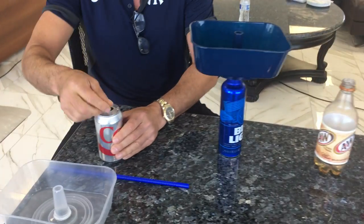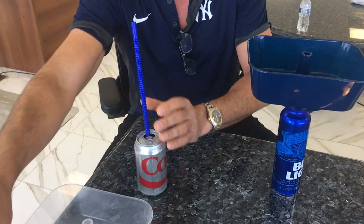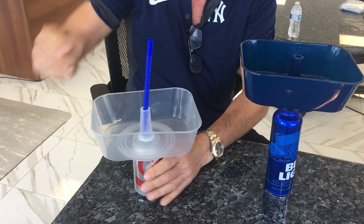You open up a can of your favorite beverage, you put a straw in, you take the Grub Tub and you just snap it on. It snaps on as quickly as that and you're able to walk out with your beverage on a can.